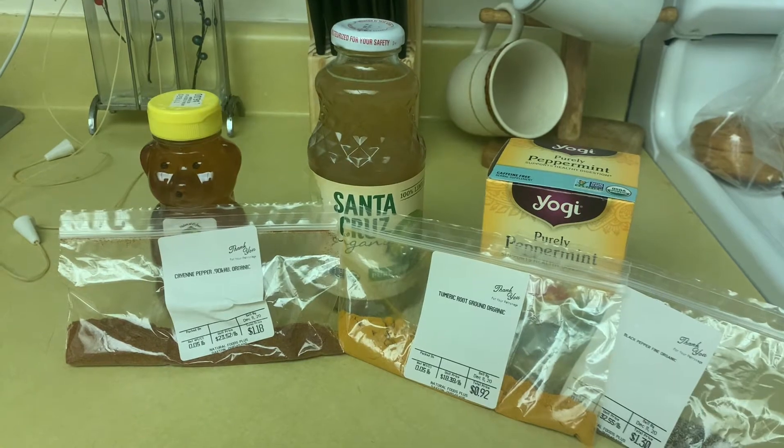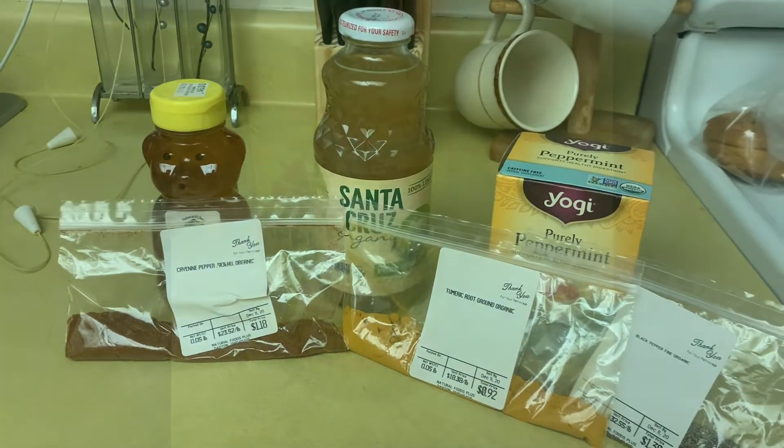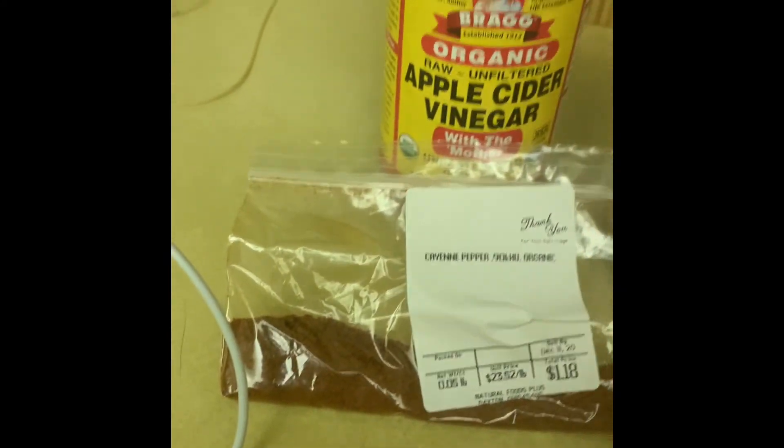I almost forgot — you also need some apple cider vinegar for that as well, along with the lime juice and everything else.